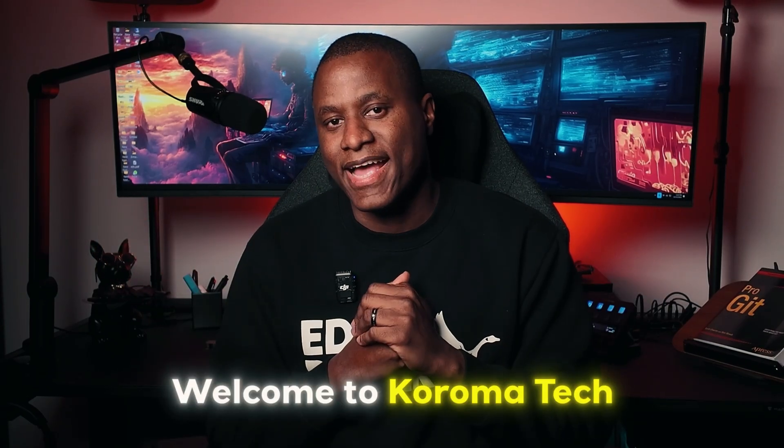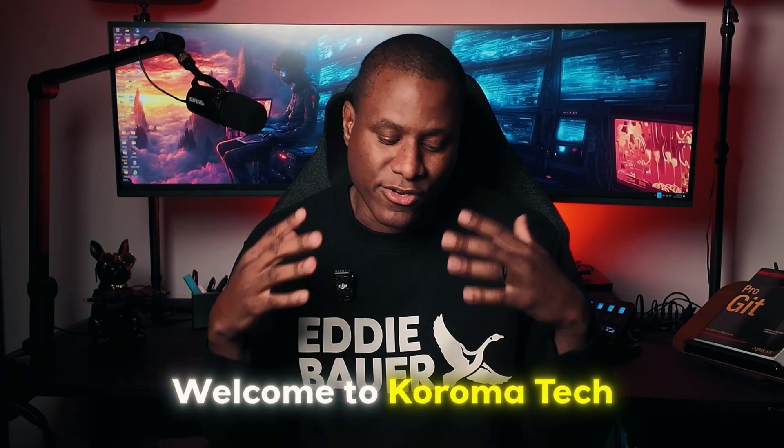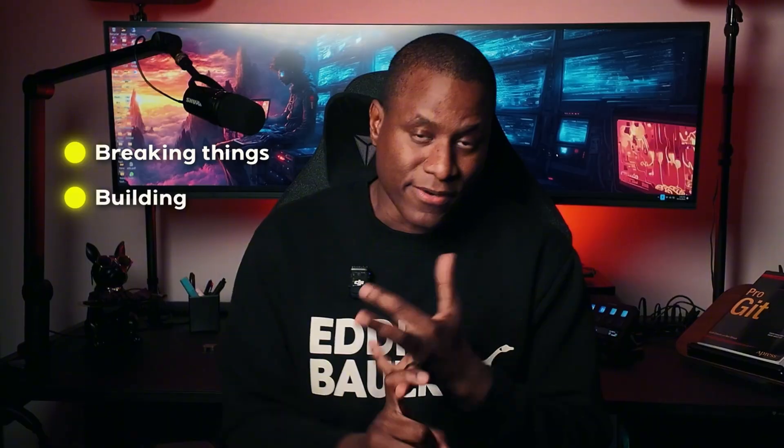What's up guys? Welcome to Chroma Tech. If you're anything like me and you love getting your hands dirty in tech — not just reading about it, but breaking things, building things, and trying to figure out why things work — you're in the right place.